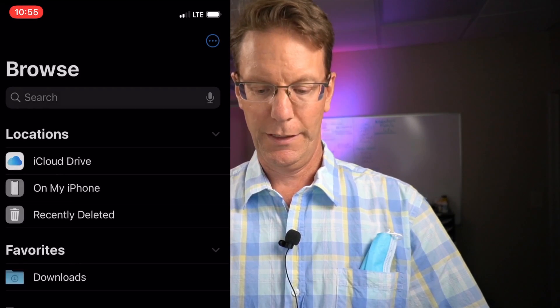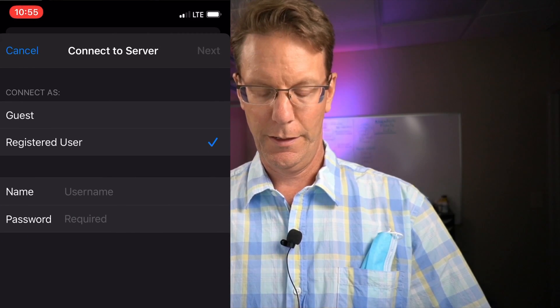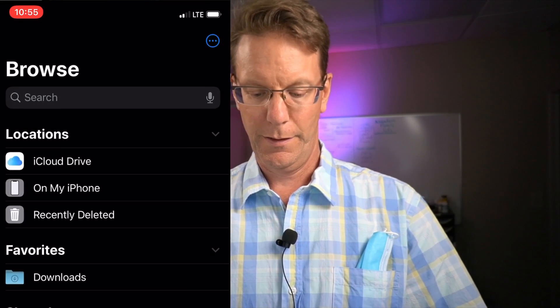If you have an iPhone, you can go to Files and add your server. Click the top corner, tap Connect to Server — there it is. Log in and there are the files on the server.